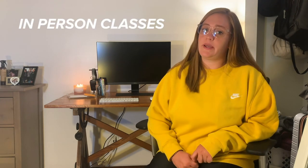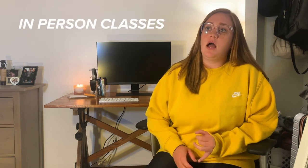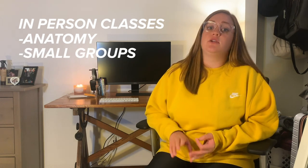Hi guys, my name is Julia and I'm an incoming first-year medical student. Today I'm going to show you my desk setup for my first year of medical school, which is largely going to be online. I start medical school on Monday and the only in-person things are anatomy, small groups, and clinical work starting in October. I'm going to cover everything at my desk and link everything I can down below.